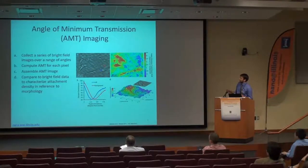In panel A, we have a bright-field image of a few cells in culture. If we take the red pixel and the blue pixel and plot the intensity of transmission over a range of angles, we can see that the area of cell attachment — shown in the blue curve — has a lower angle of minimum transmission than the red pixel. Mapping all pixels collected by our CCD, we see relative increases in the shift of angle of minimum transmission corresponding with areas of cell attachment.